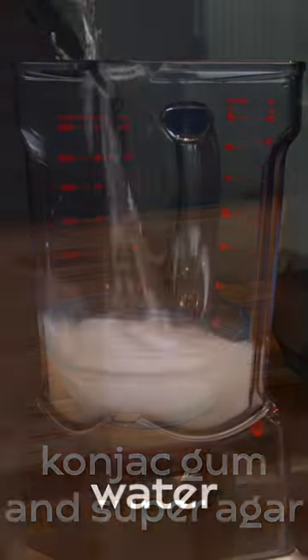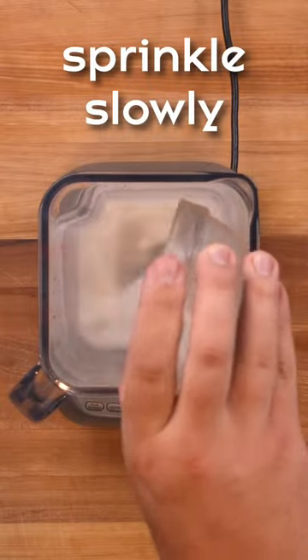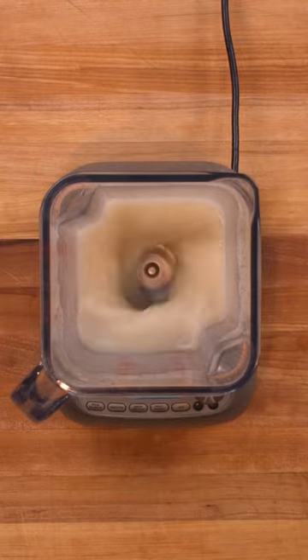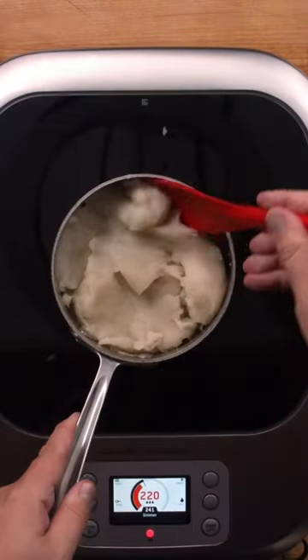This recipe starts with any type of plant-based milk, konjac gum, and calcium hydroxide. When the konjac gum and the calcium hydroxide are mixed, they quickly make a thick gel. This will need to be heated in a pan until it is solid.